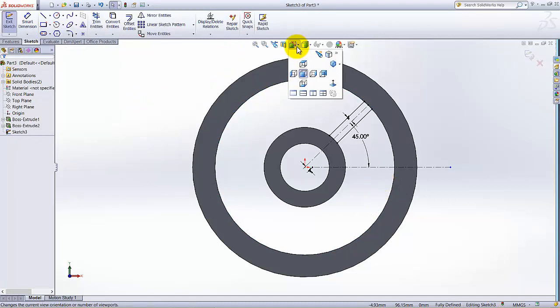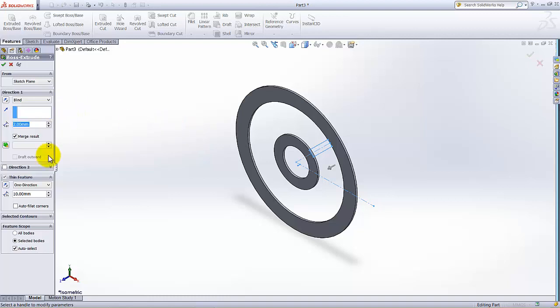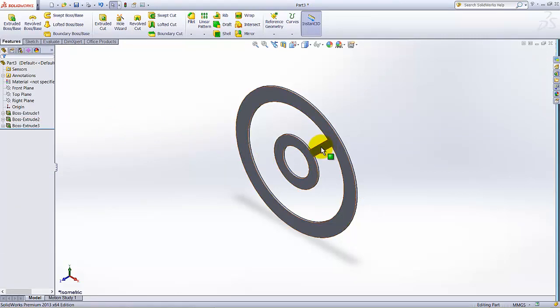Switch to isometric view, exit the sketch, click on Feature tab, and select Extrude. The Thin Feature option will be active — uncheck it. The extrusion direction is currently wrong, so click Reverse Direction. The extrusion thickness is 2mm.